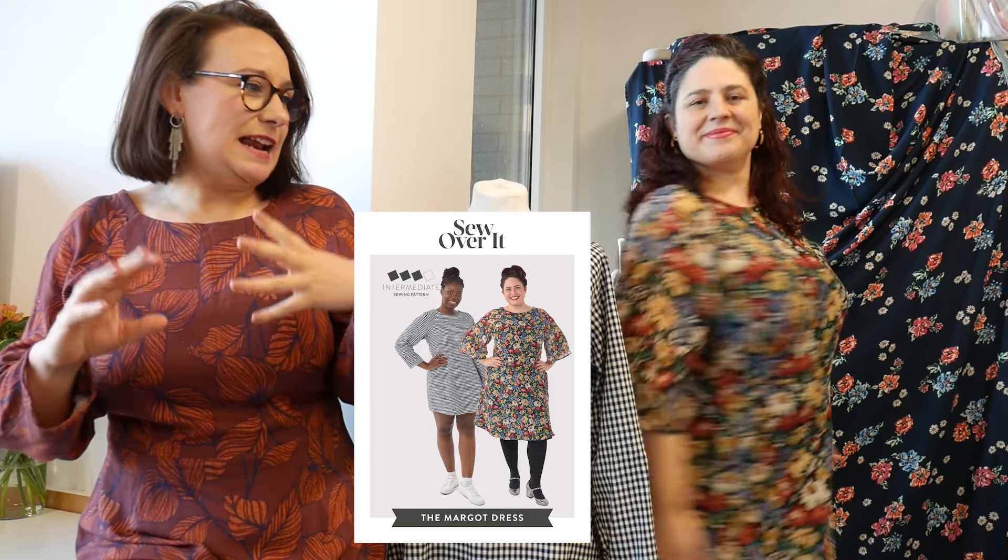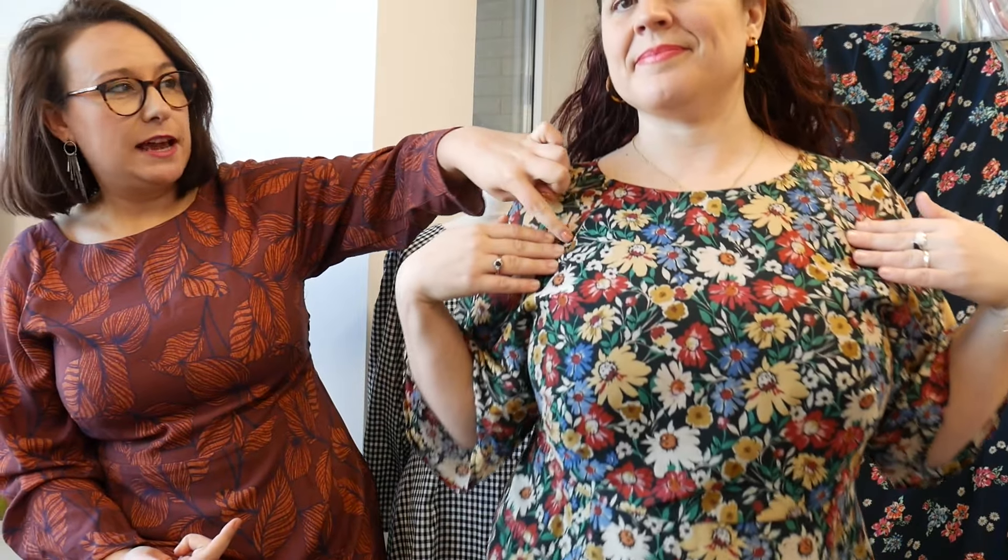Margot is a really classic, pretty, quite feminine fitted dress. The main features: we've got version one on Chloe. She's a raglan dress, so you've got the seam running down here.